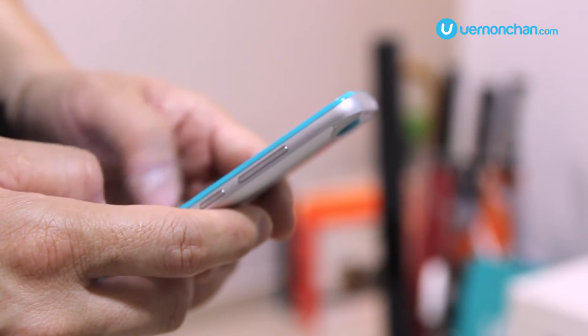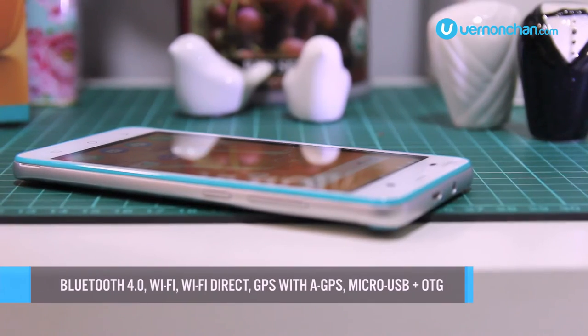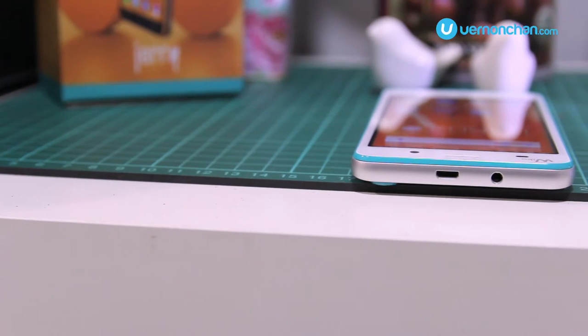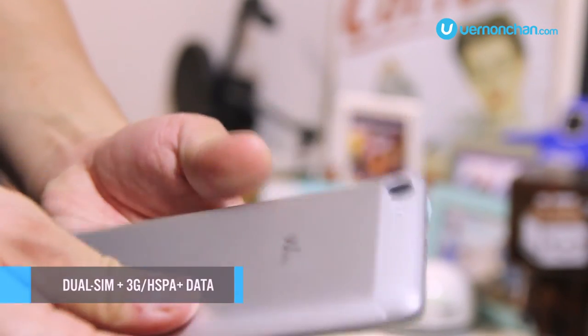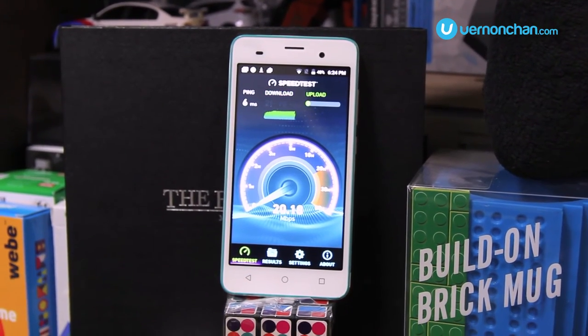As far as a modern-day smartphone goes, Jerry has everything you need. That means Bluetooth 4.0, Wi-Fi, Wi-Fi Direct, GPS with A-GPS support, and micro USB that supports OTG. The dual-SIM device is 3G capable, supporting HSPA Plus data speeds of up to 21 megabits per second.